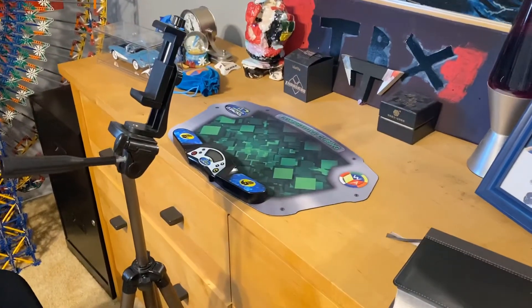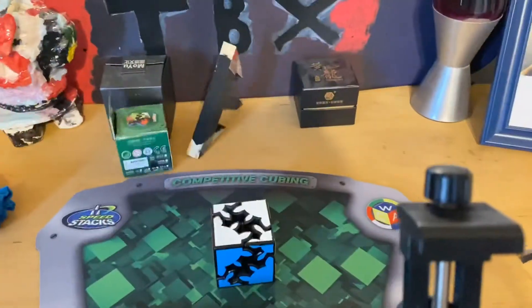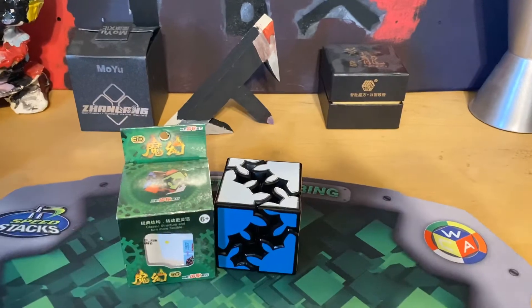Oh shoot, it's video day today. What have I not reviewed? That intro is probably very bad for this cube, but anyways, let's get into this video.